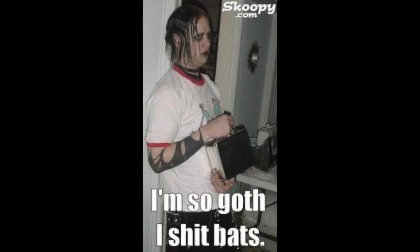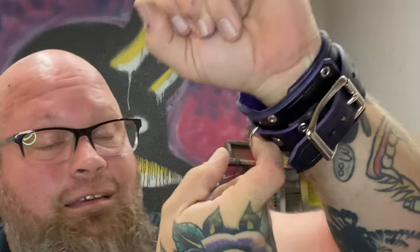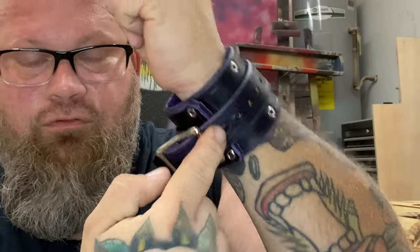This is a restraint — or really cool bracelet to finish off your goth aesthetic. There's a ring here so you can use it for binding. This part is the cuff and then this is the restraint.